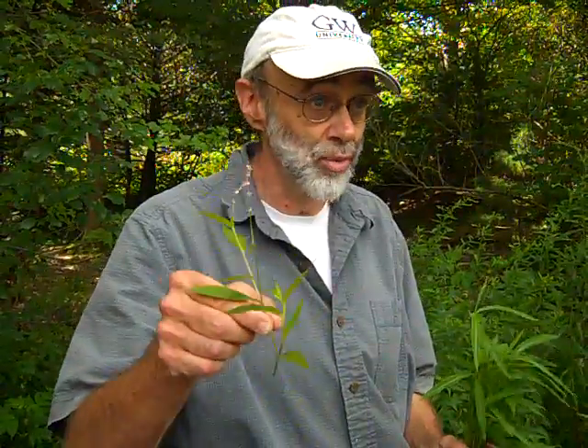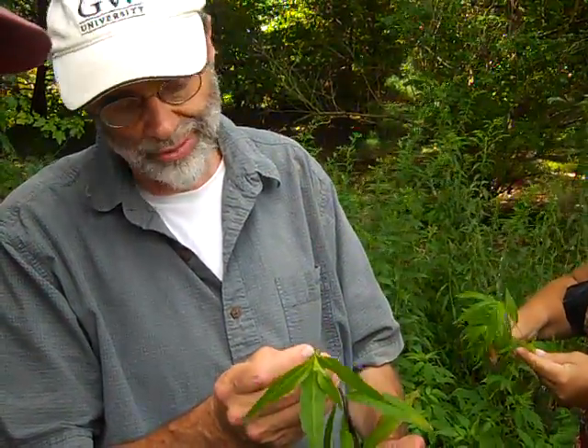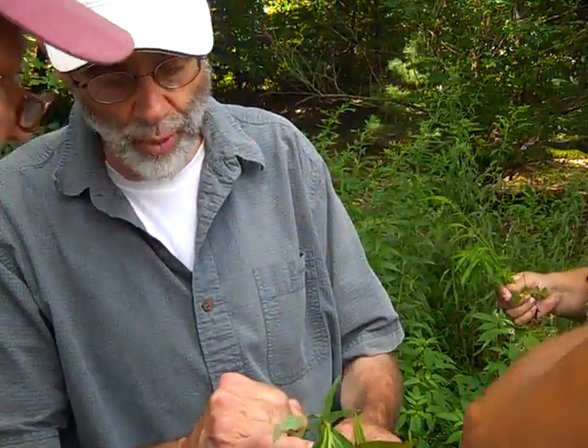One similar species is smartweed when it is not in flower. Here's the flower of the smartweed right there. But if you don't have the flower, the smartweed has a silver stripe down the middle of the leaf too. However, smartweed has joints on the stem — the technical word is ocrea — these joints on the stem with bristles coming out of them. That distinguishes it right away from Japanese stiltgrass, which is a grass, not a wildflower in the knotweed family.